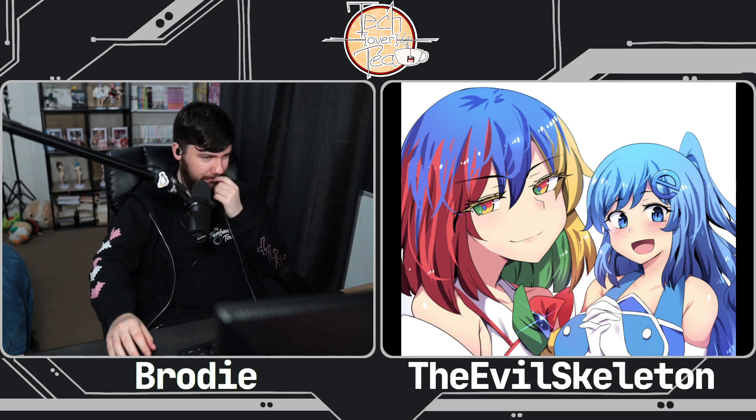Why is this not a thing that more people mention? I guess hardly anyone uses ARM, but even so, I'd never heard about this before.